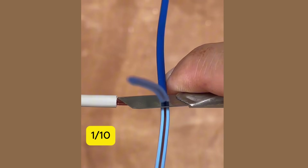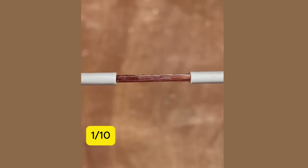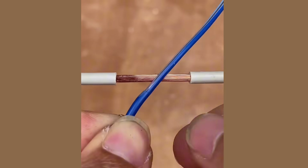1. Twist a single core wire into a multi-strand wire, and you'll be amazed by the result.